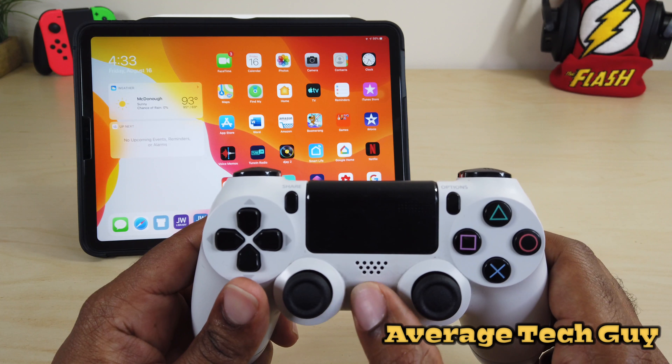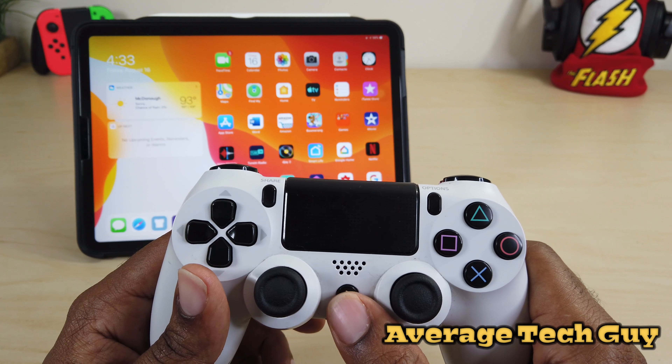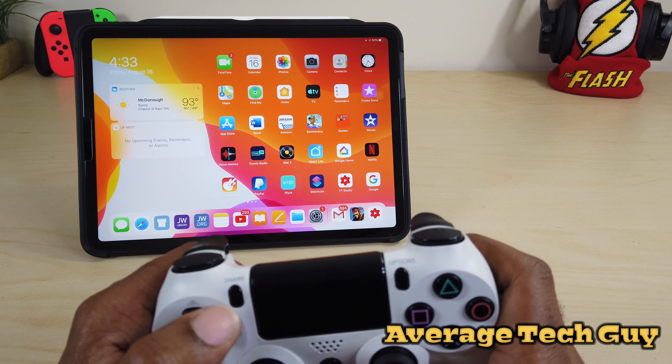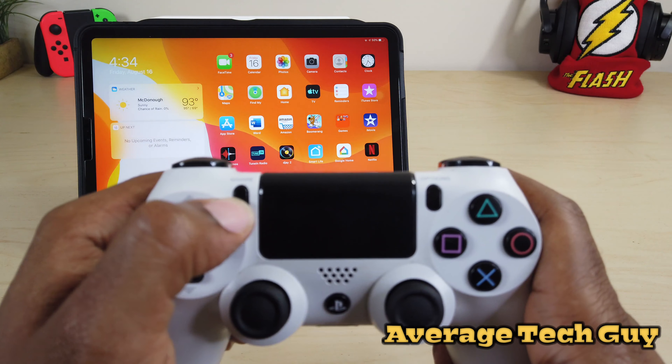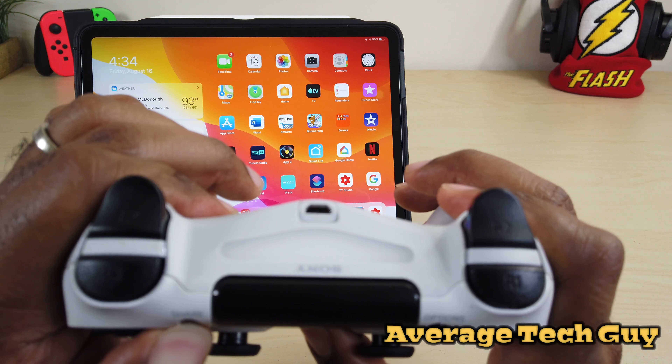First you have to unpair the controller from your PlayStation. To do that, hold the PS button down for 10 seconds — this is going to turn off the controller. To activate pairing, hold down the PS and Share buttons at the same time. I recommend holding down the Share button first, then the PS button, and watch for that blinking light.